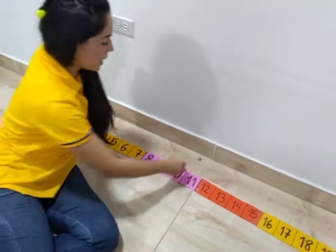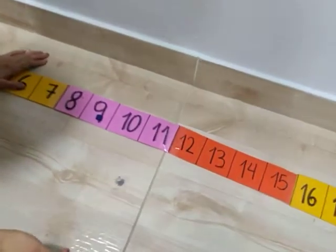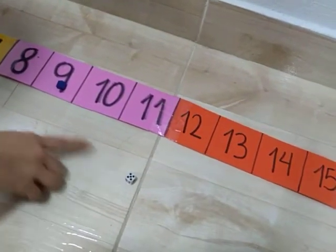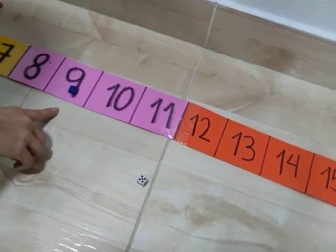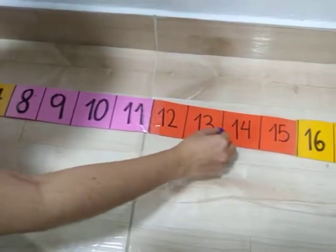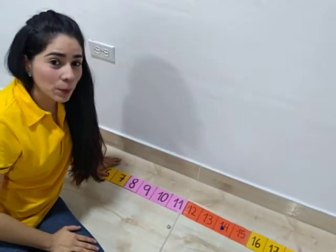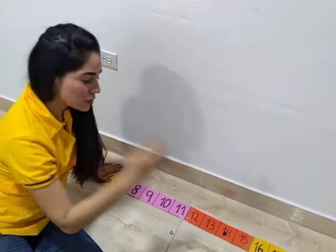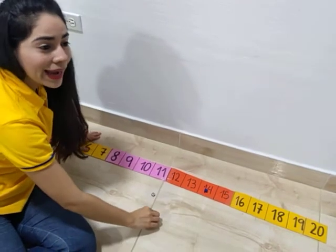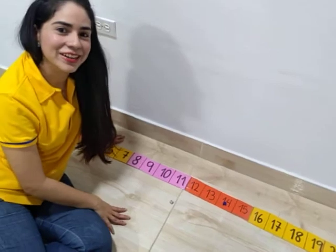Let's do it again. I was on nine. One, two, three, four, five. I jumped five. What is the answer? Fourteen. I landed on fourteen. Very good — look!